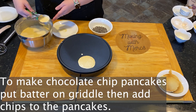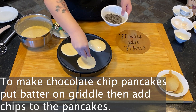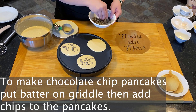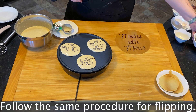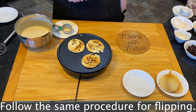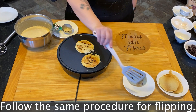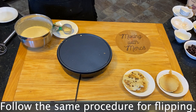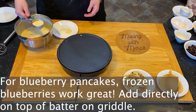A lot of people will make all of their batter one flavor, but when it comes to toppings you can actually just add them directly on the griddle. To make chocolate chip pancakes, just sprinkle a few chocolate chips directly on the batter on the griddle, and then follow the same procedure for flipping.